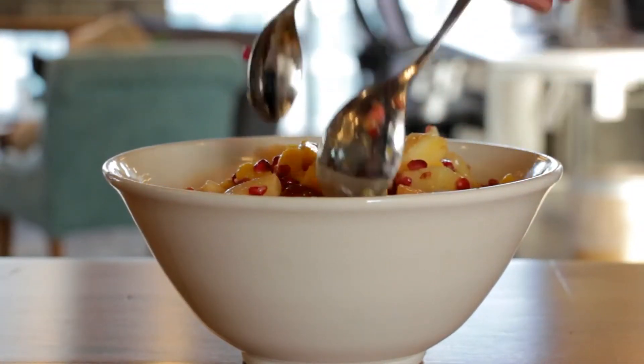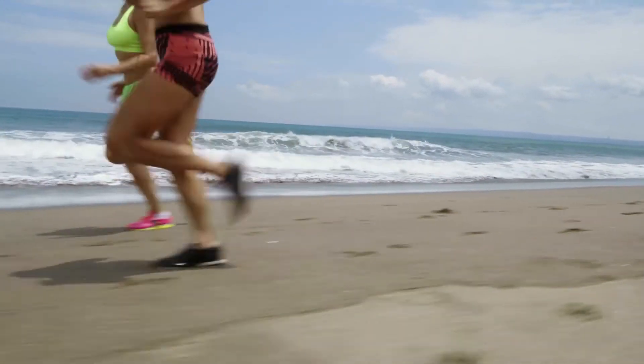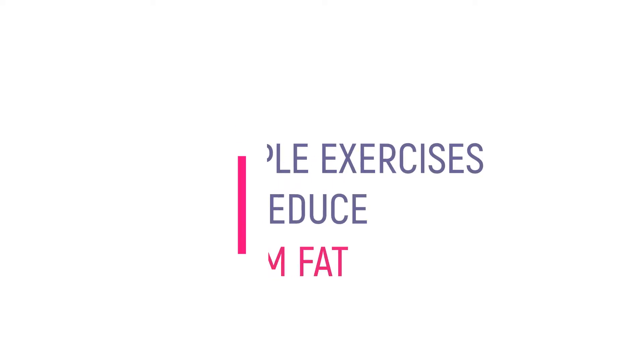If only reducing arm fat was as easy as just controlling your diet. While eating right is one half of the entire process, you have to pay equal attention to exercising as well. Here are some easy exercises to follow for desired results.